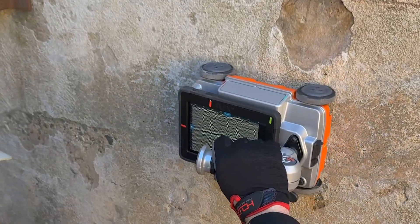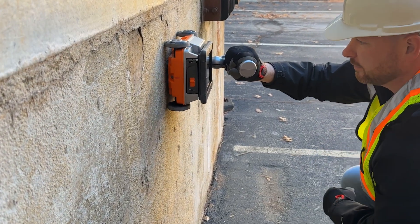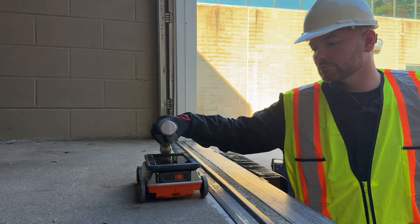The self-contained grab-and-go design and integrated display means there's no pairing required. It works like any professional tool — just turn it on and with a few clicks, you will see results on the screen in real time.